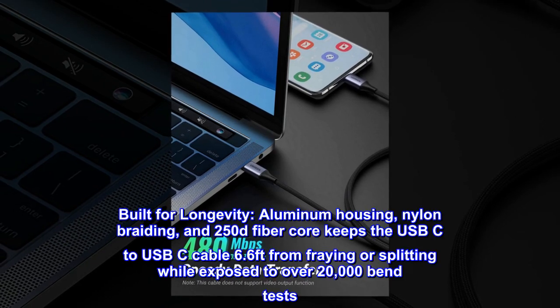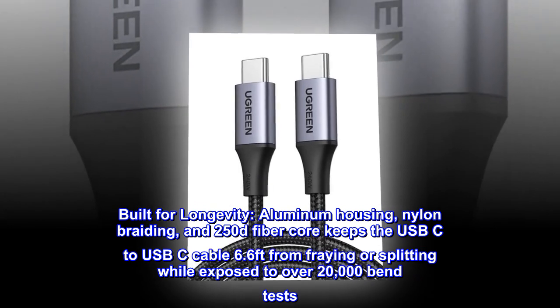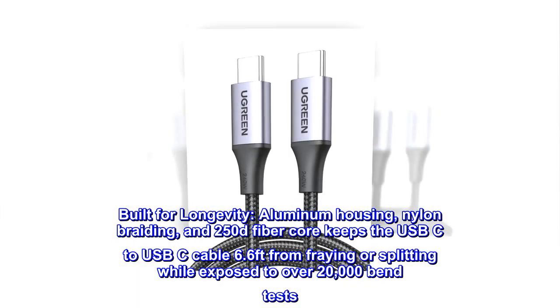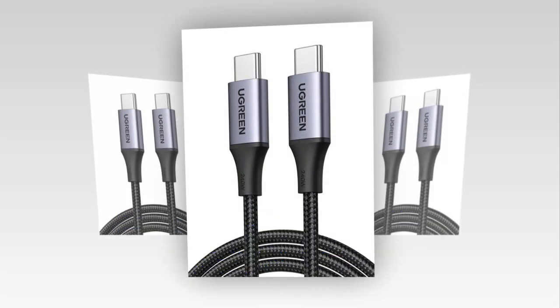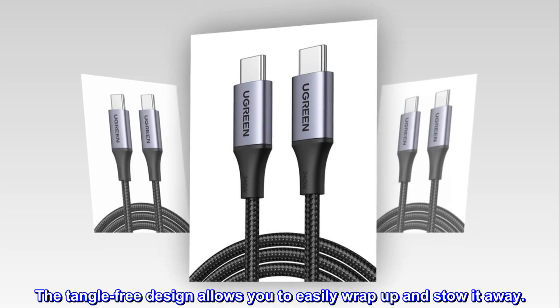Built for longevity. Aluminum housing, nylon braiding, and 250D fiber core keeps the USB-C to USB-C cable 6.6 feet from fraying or splitting, even when exposed to over 20,000 bend tests. The tangle-free design allows you to easily wrap up and stow it away.